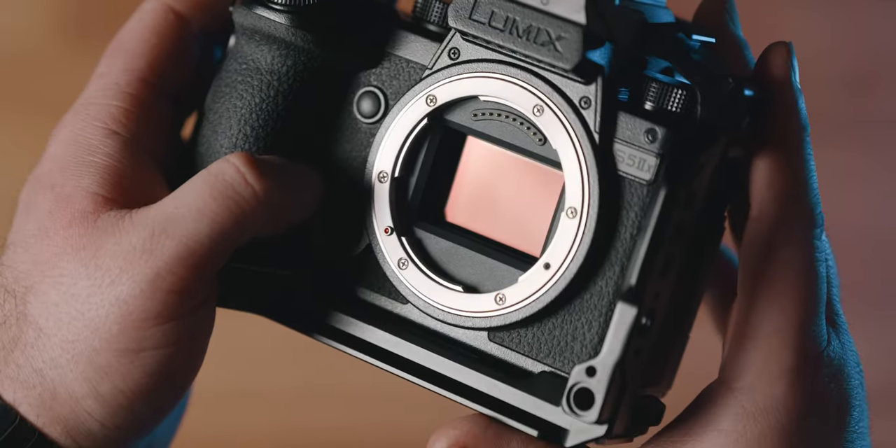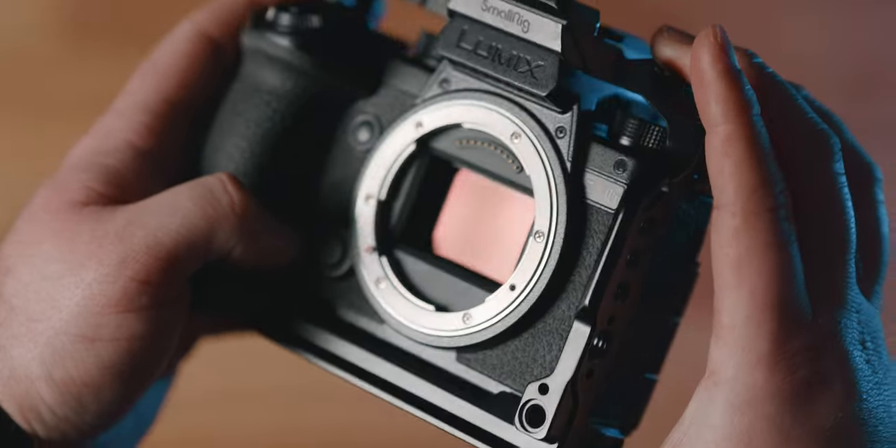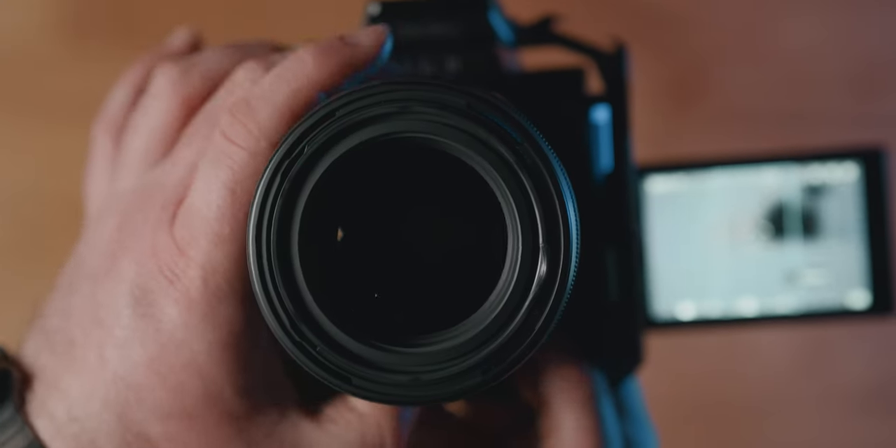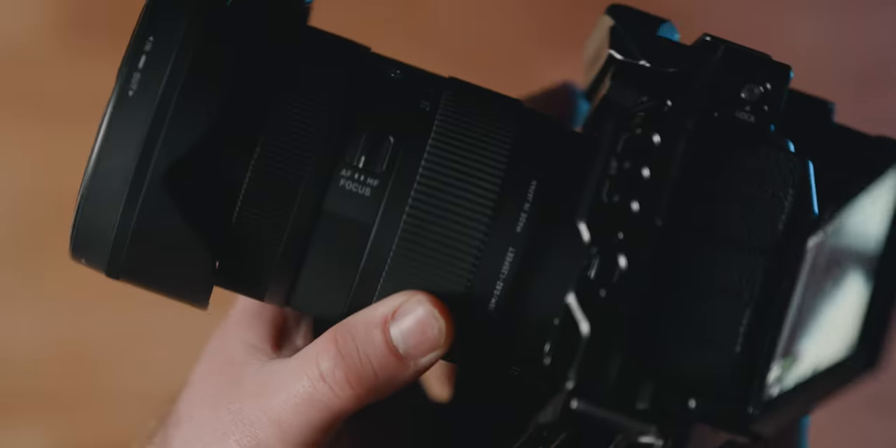I have the Panasonic Lumix S5 IIX — I have two of those. On one of them I have the 28-70mm Sigma 2.8 lens and on the other I have the Sigma 85mm 1.4 lens.